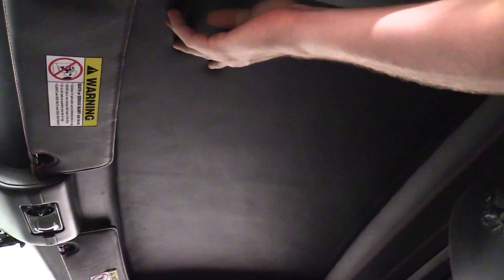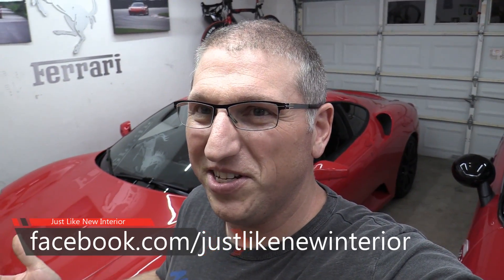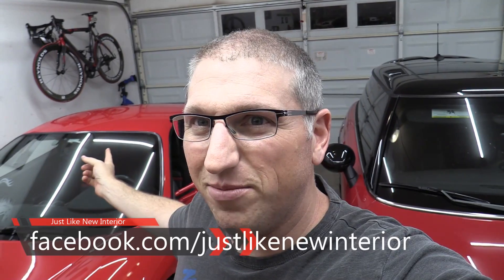I'm back. I missed Jay finishing up all the Ferrari stuff, but let me show you what it looks like. It is back to as good as new — check that out, it looks beautiful. Everything is nicely tucked in and sturdy. The new insulation feels much better. Another shout out to Jay, he did an amazing job. His Facebook page is Just Like New Interior. If you're in the Austin area, the job was $500 — a lot cheaper than taking it to a dealership.